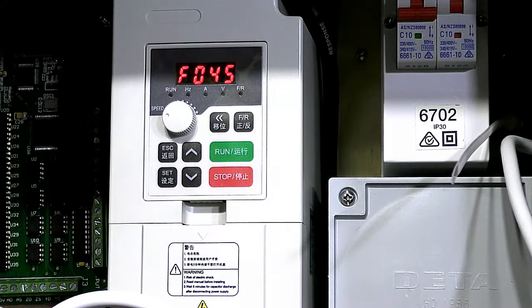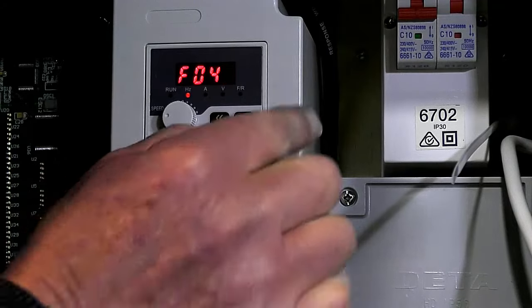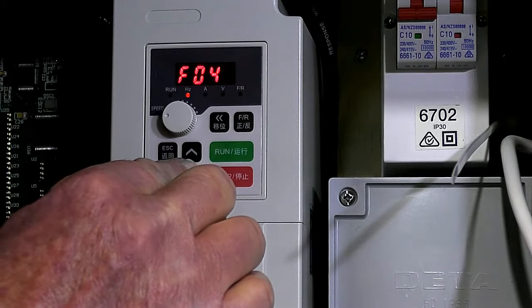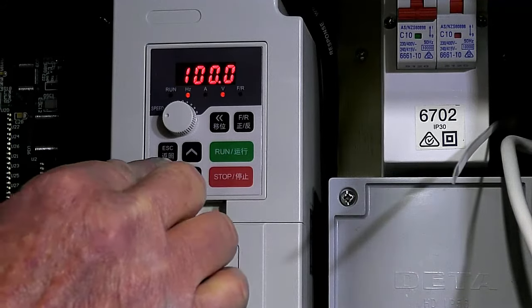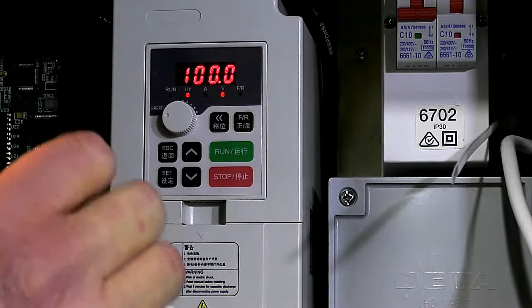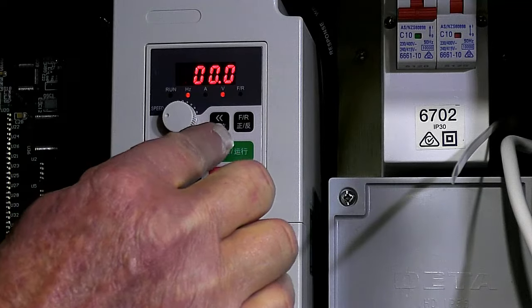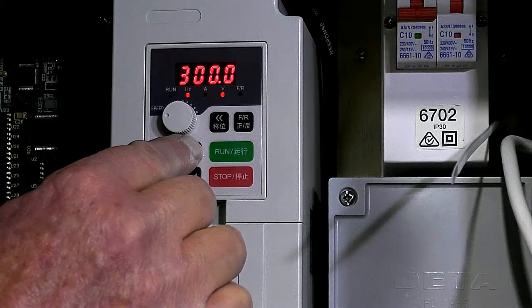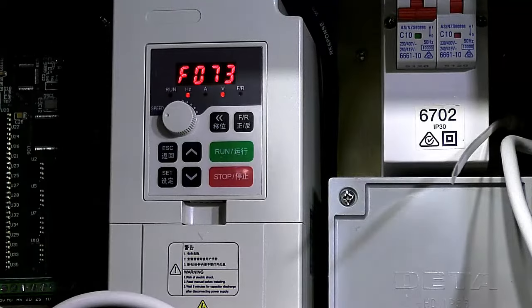Now going up to registry 72. A lot of these you don't have to touch. Registry 72 needs to be set at 400 Hz. Set.